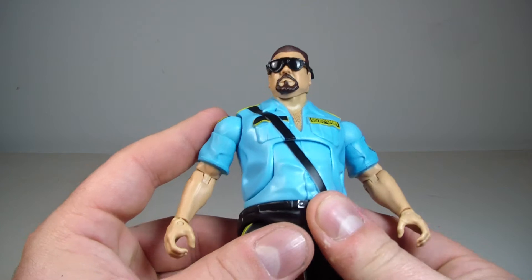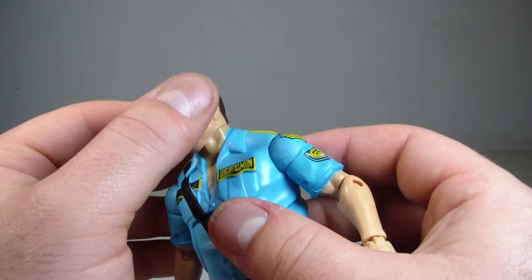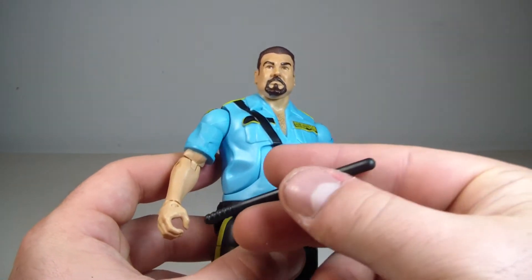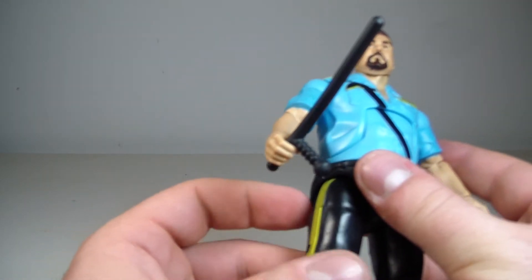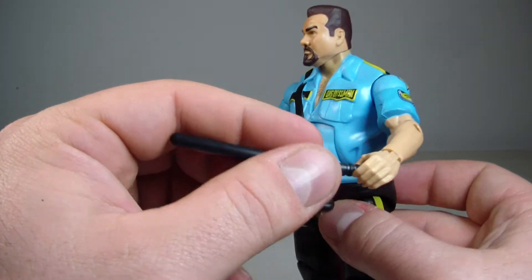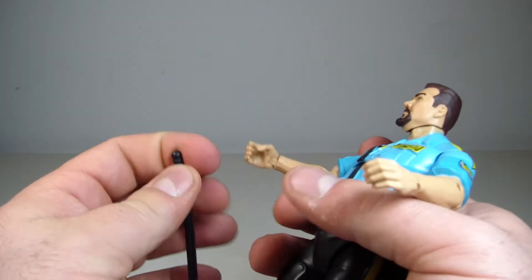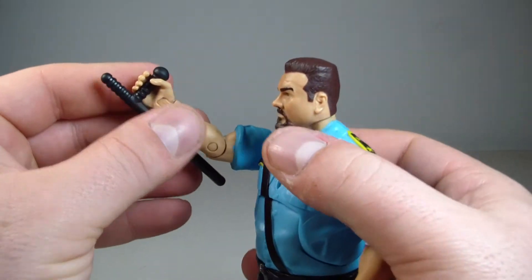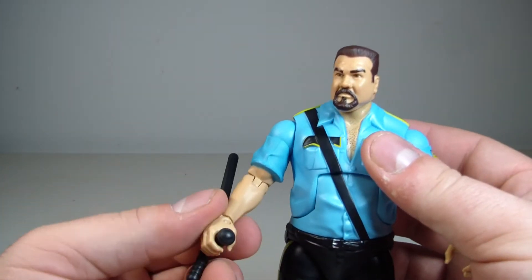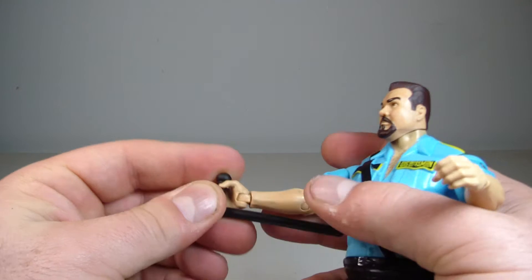Every time I look at these glasses I think of Adam Bomb — I wish there was an Adam Bomb figure with goggles. That would be really cool. Harvey Whippleman down the line, anyone? He does hold the nightstick decently, though it's a little loose in one hand, and the other is basically a choke hand so you can't hold much with it. But you can get a swing-around effect if you want. Overall, I think this is a solid figure.